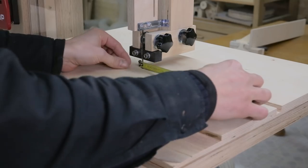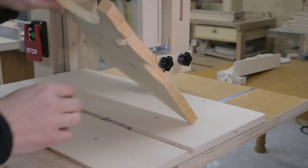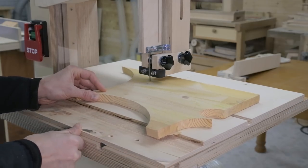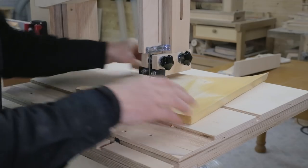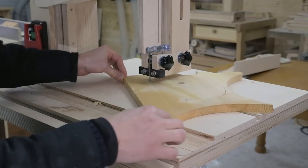Now I'll try to cut a circular piece that is 200 mm in diameter. I measure the radius with a measuring tape and tighten the screw of the part that acts as an axis. The cut is smooth and everything seems to be working as intended.